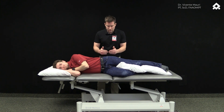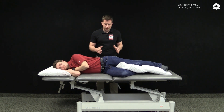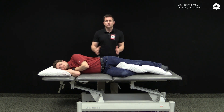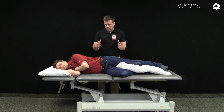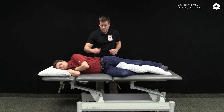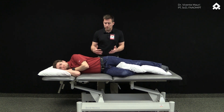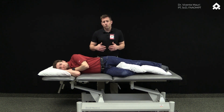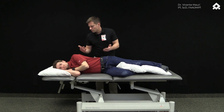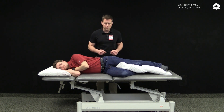The side that you're going to be working on is the ceiling side, and the main principle of this exercise is to avoid any external movement. Your patients have already been taught how to activate their deep muscles in the lumbar and abdominal area, so you're going to ask your patient to remember to activate those muscles prior to what you're going to be asking them to do.